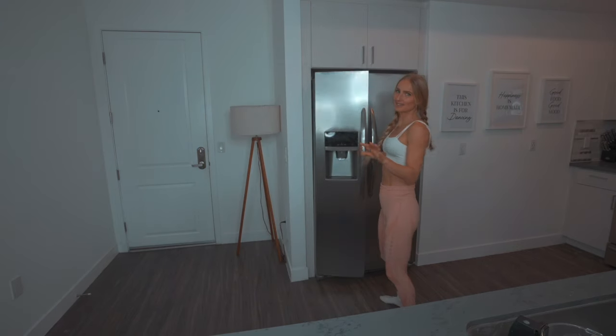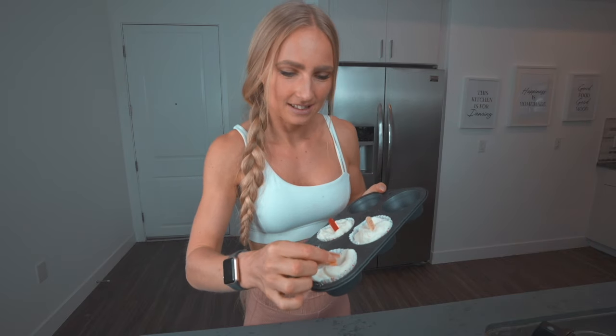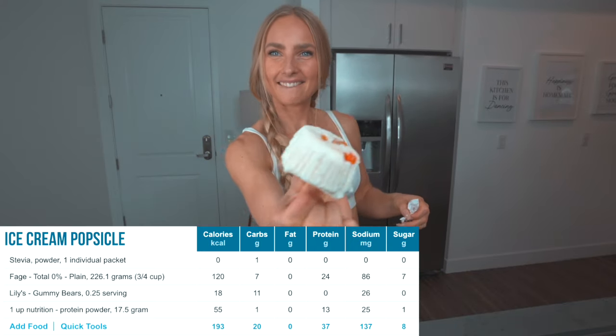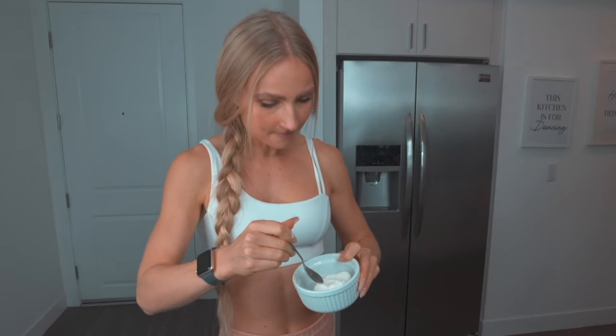The popsicles have been in the freezer for about an hour now — they could definitely use more time, but let's have a look. In these four popsicles combined, we got 37 grams of protein and under 200 calories — that's pretty insane. I may have failed the aesthetics, but the taste of this ice cream is so delicious, so don't judge a book by its cover. If you're just making it in a bowl, you just take a spoon and eat it — especially delicious with the little gummy bears.